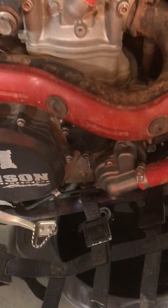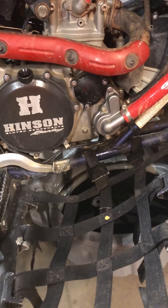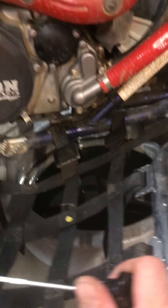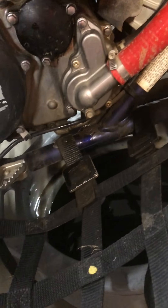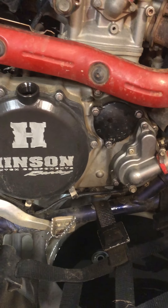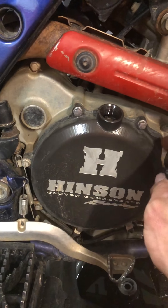There's no more oil leaking, which means I'm good to go. All I have to do now is put the two little bolts on the bottom of the engine and the 15 millimeter one on the bottom over there too.